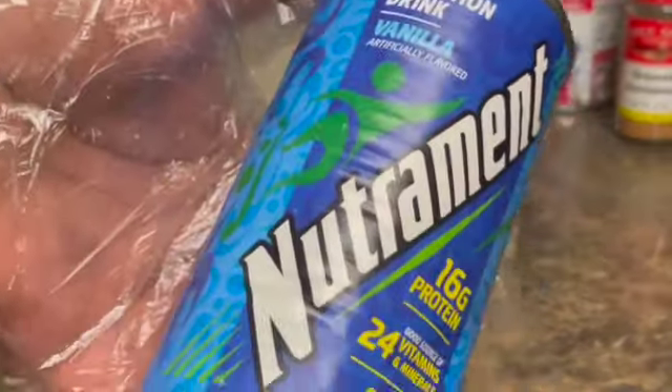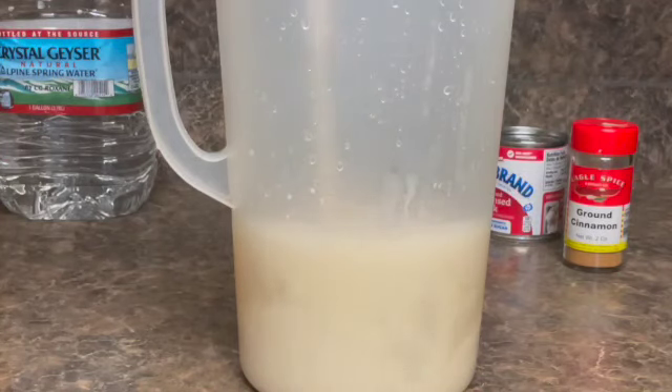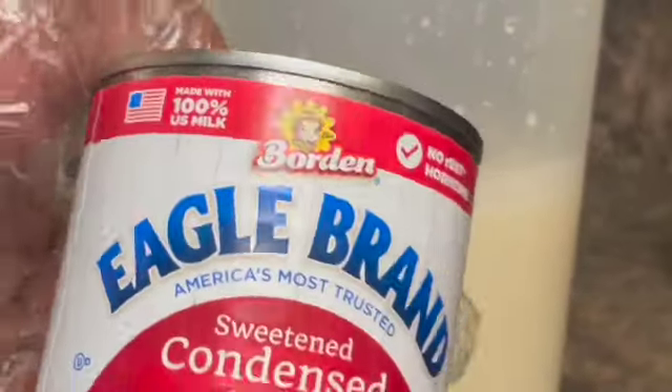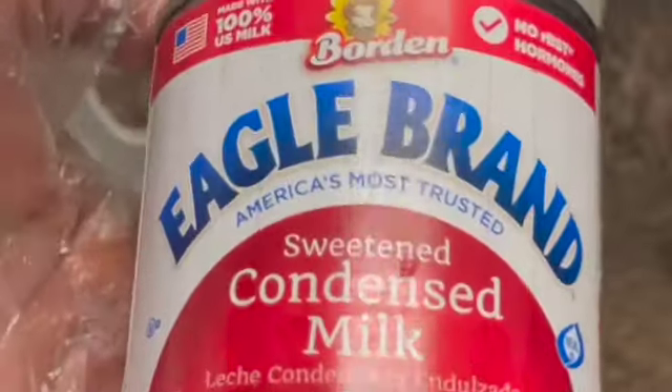Here I have a tin of nutriment — if you don't have soursop you can use nutriment — and I'm going to pour it into the soursop juice. Here I have sweet condensed milk and I will be adding some condensed milk; you can add it to your own liking.